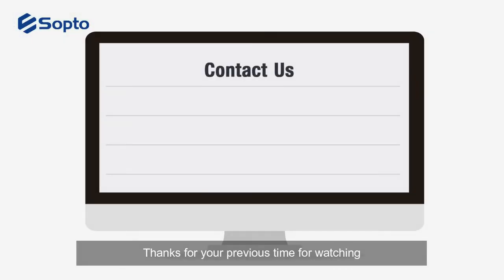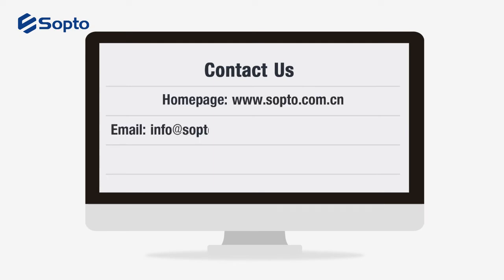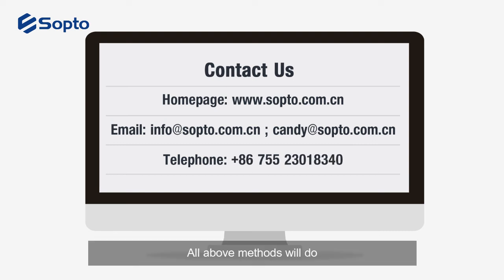Thanks for your precious time watching. If you need more information, please contact us as shown below. All communication methods are welcome and we sincerely look forward to hearing from you.